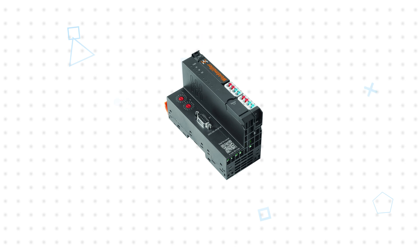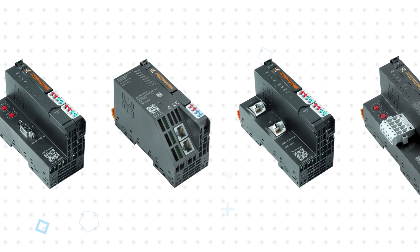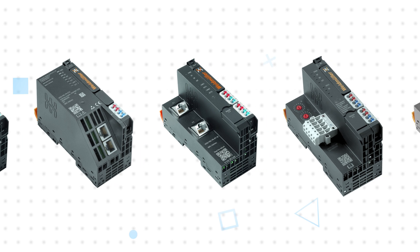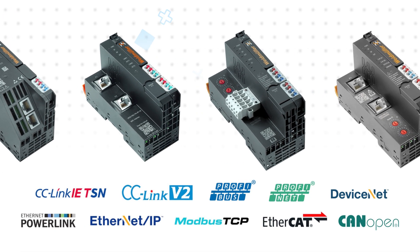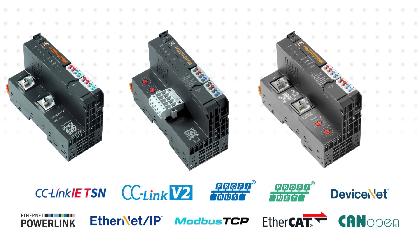The Uremote UR20 system includes field bus couplers that are the head modules for the Uremote system bus, and can connect up to 64 active Uremote modules. These feature an integrated web server for configuration and monitoring, and are available for a variety of standard industrial protocols, including EIP, Profinet, EtherCAT, Modbus TCP, and more.